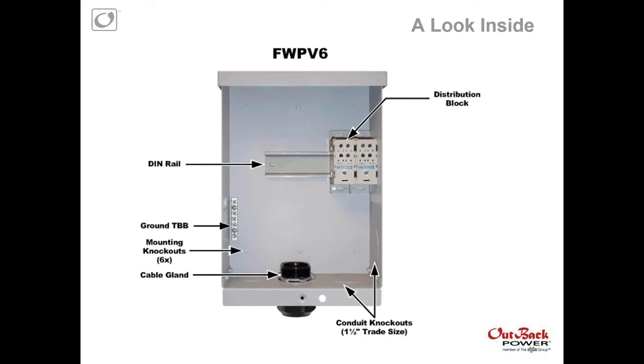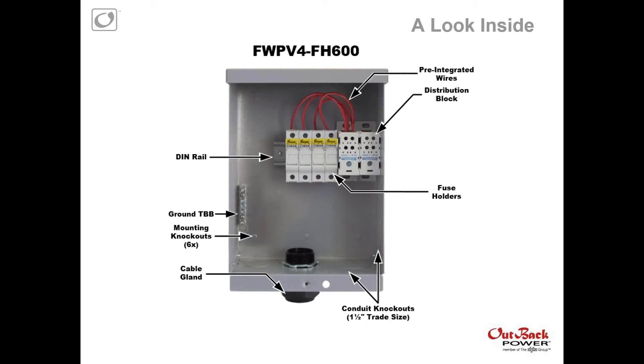A quick look inside: the FW-PV-6 does not come with any fuse holders — it's our flexible option. It has DIN rail and distribution blocks replacing the positive and negative terminal bus bars, and we do have our grounding terminal bus bar. You can see the mounting knockouts in the back — three holes in the bottom, three holes on the top. It comes with a cable gland that allows up to four PV source circuits, and we're also offering an additional cable gland for up to six PV source circuits. There are two conduit knockouts on the side, inch and a half.